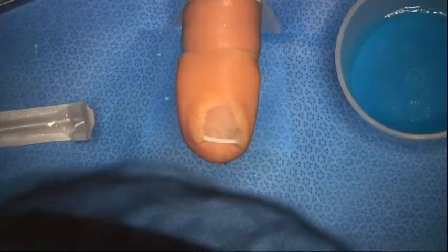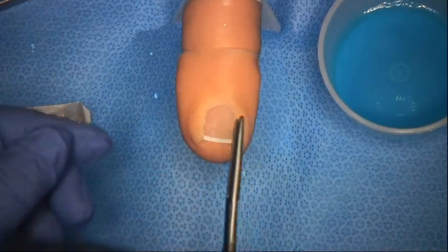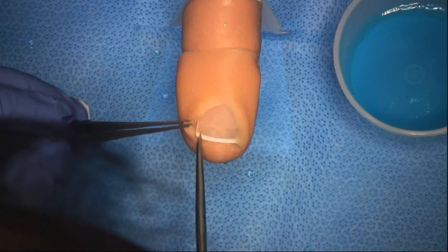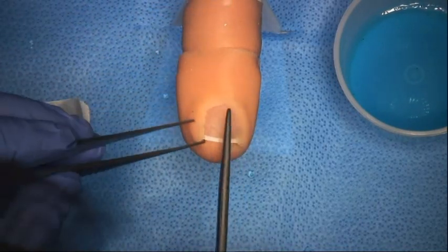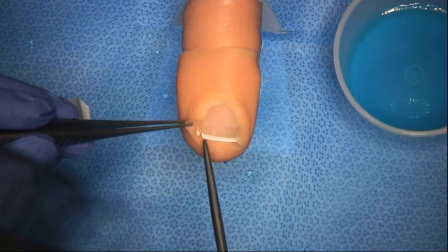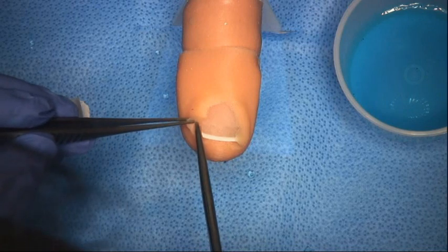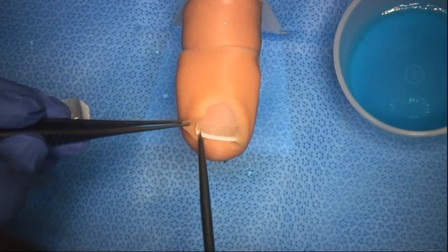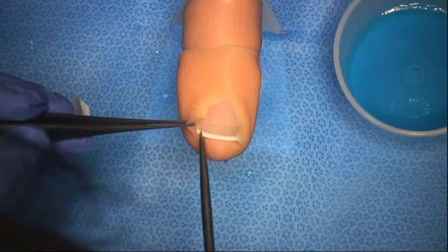The next step in the operation itself is we elevate the edge of the nail. With an ingrown toenail there's pain, so the patient tends to trim their nail in to try to get the nail edge out and relieve the pain. But as a result of that, eventually a spike of nail grows and burrows into the overlying flesh, causing more pain and infection.